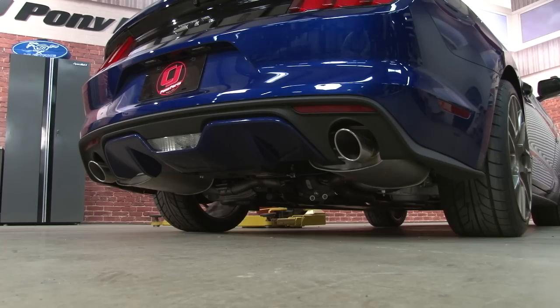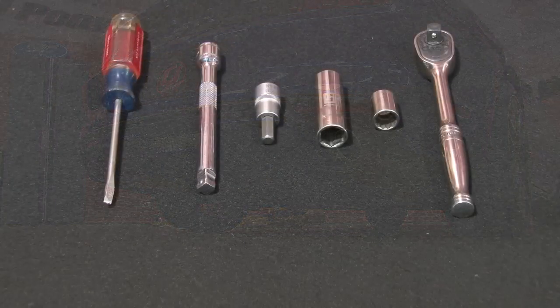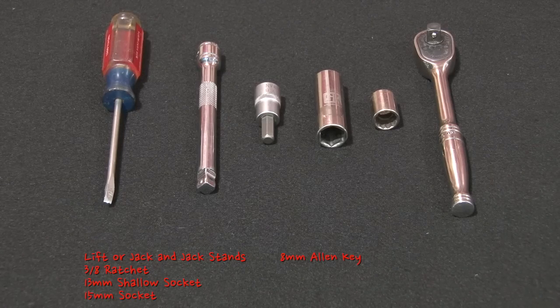We'll start off by giving you some stock sound clips, then we'll get the Borla installed. For this installation, you'll need a lift or a jack and jack stands, a 3/8 ratchet, 13mm shallow socket, 15mm socket, 8mm Allen key, 6 inch extension, and a flat blade screwdriver.